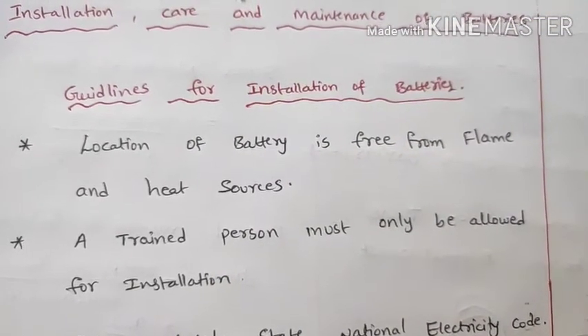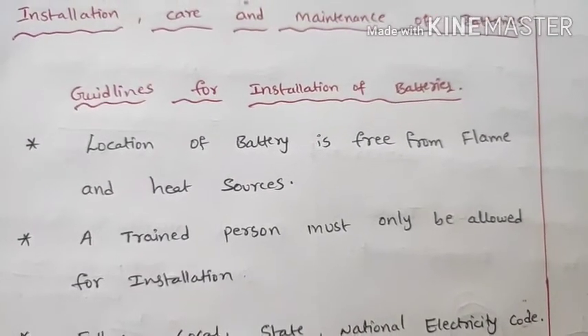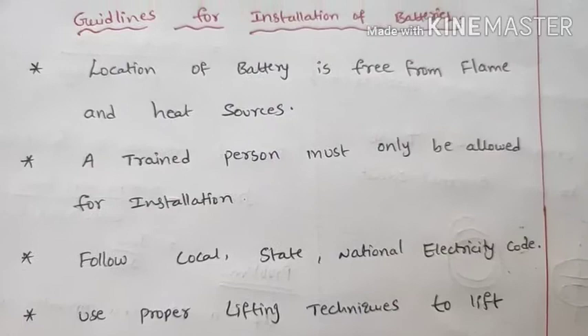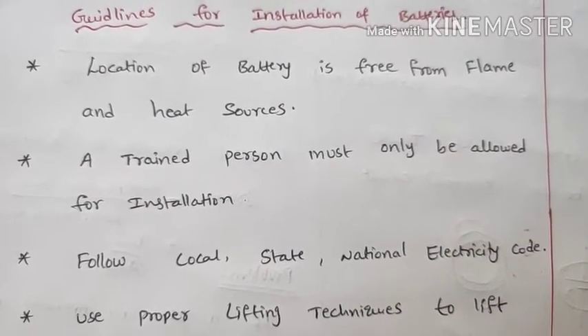A trained person must only be allowed for installation. An inexperienced person should not be allowed for installation purposes. Also, follow local, state, and national electricity codes when installing batteries.